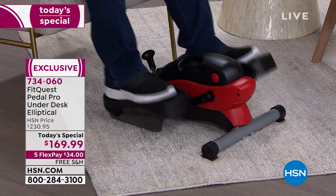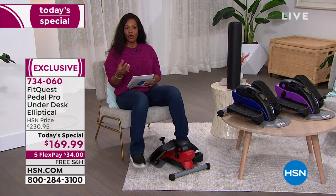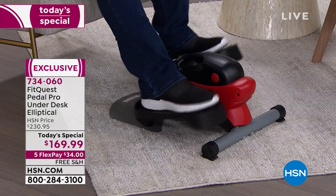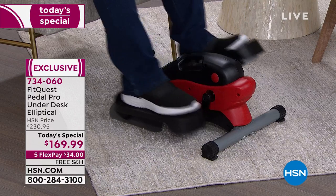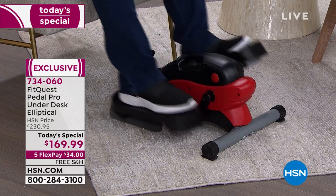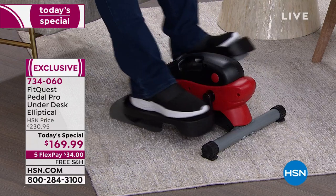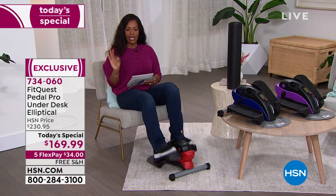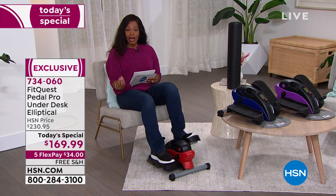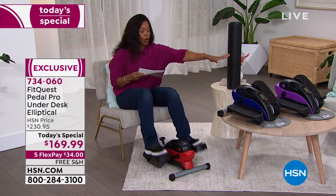There's really no learning curve here. It is a very simple way to take a static action of just sitting to now having active movement. If you feel like you have not been active enough over the last months or years, this is a very easy way to do it. It is our today's special, so you've got a really great value. We've got it for you in your choice of either red, blue, or purple.